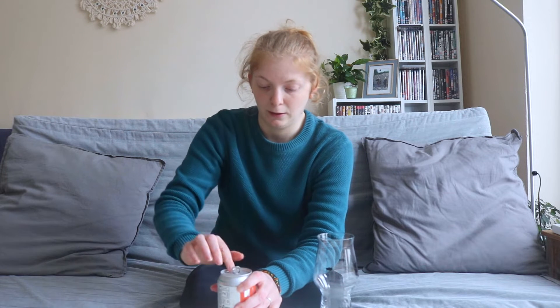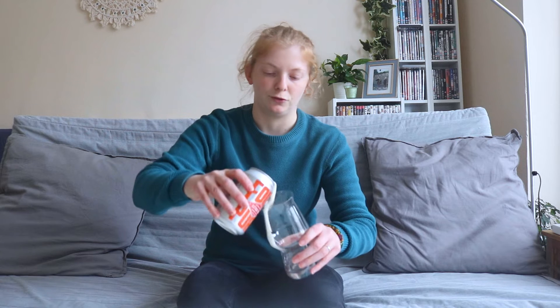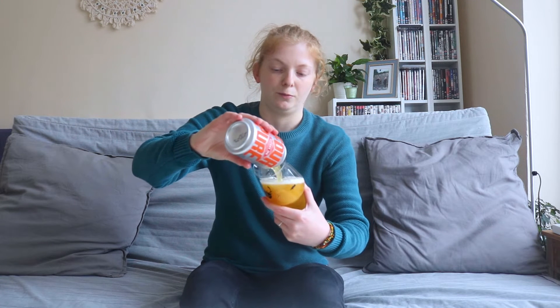We're trying this review today on the sofa. It may or may not be the new sort of area that we review, but we'll try it out and see how it goes. We've got a few more reviews to shoot today, so you'll see me on the sofa as opposed to the usual table and chairs.